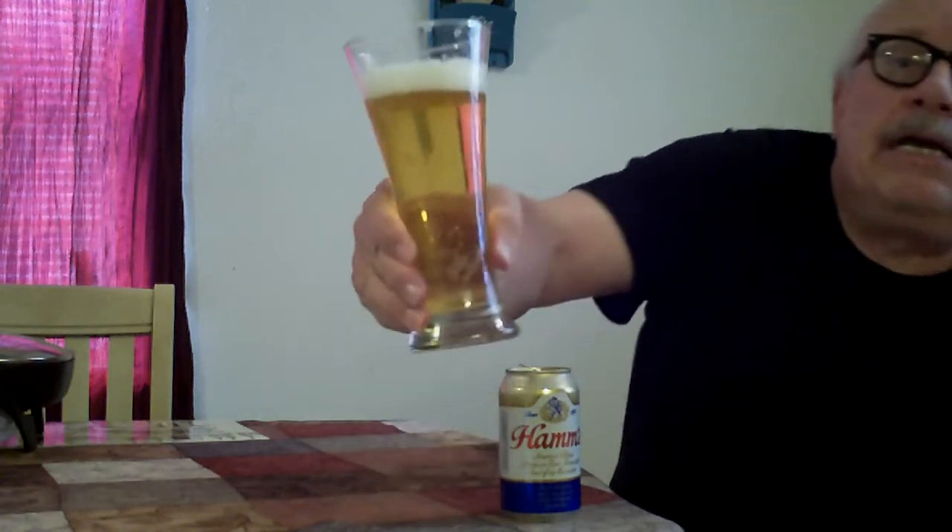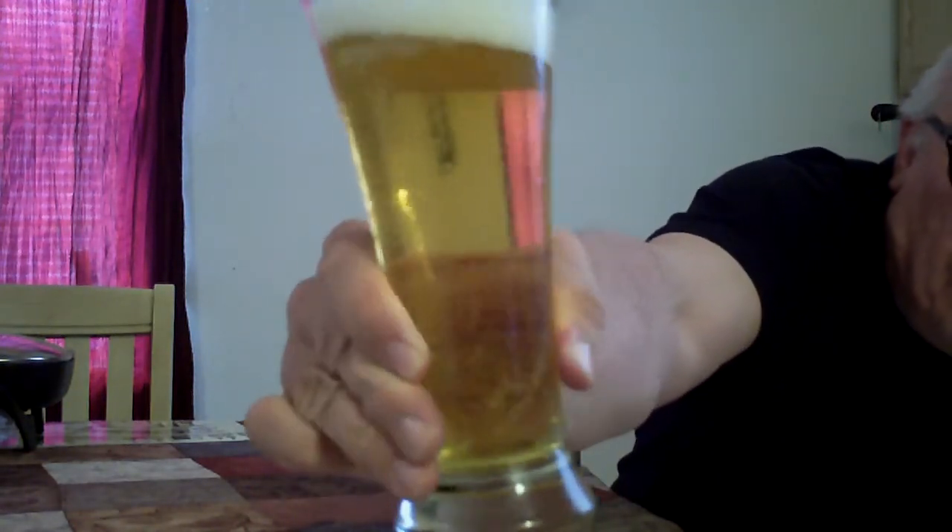It's got a real light amber color to it, and I notice that the head disappears quite fast, but it's got a lot of carbonation — you can really see it. It's a really light-colored beer. Moving over to the smell, you can smell the beer — it smells of hops and barley. It's not overpowering, but you can smell it, and it doesn't have a bad smell. In fact, it has a quite pleasant smell.